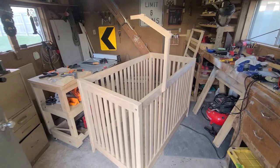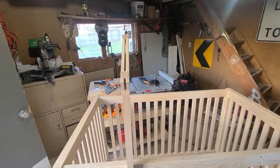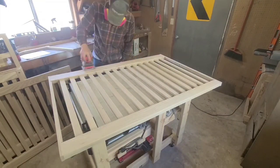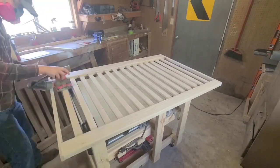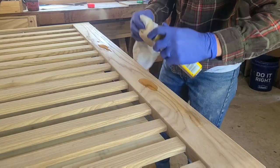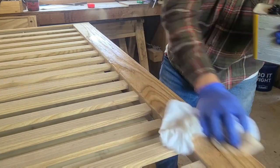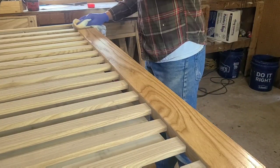After this point I broke everything back down, and even though I pre-sanded it up to 240, I went ahead and sanded everything back up to 320. We ended up deciding — and by we I mean she ended up deciding — on a tung oil finish, and after the first coat I sanded with 400 before applying the second.